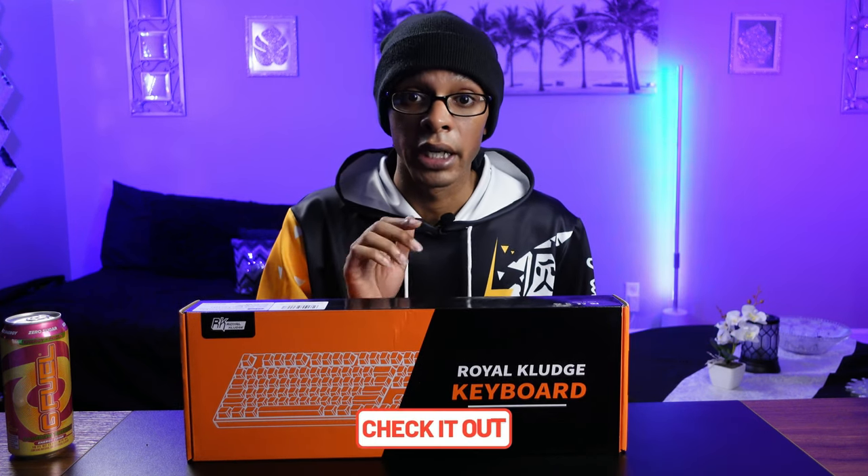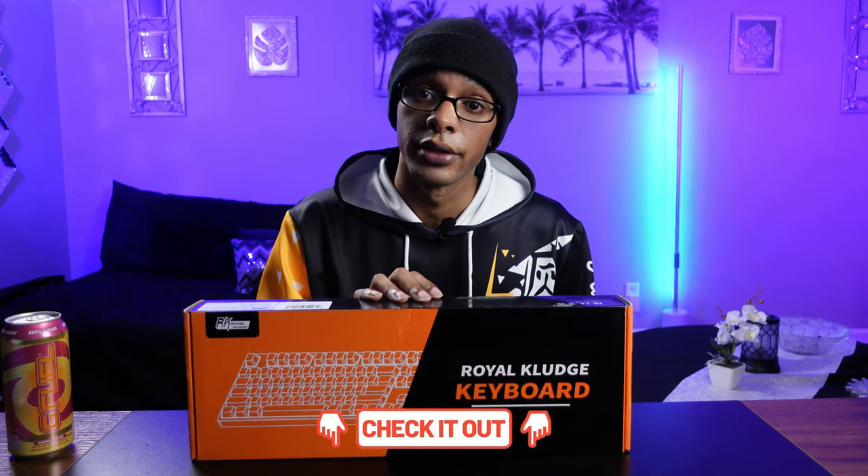If you are interested in this keyboard at any point, you can click my kit link down below, which is an affiliate link, and purchase this for yourself.